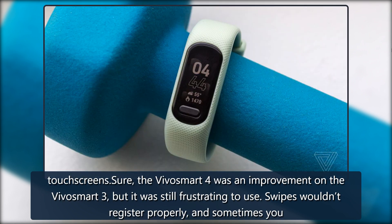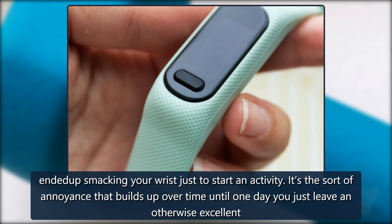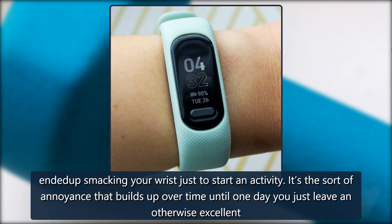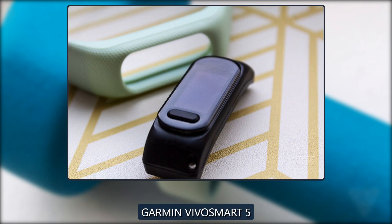The VivoSmart lineup has always been plagued by unresponsive touchscreens. Sure, the VivoSmart 4 was an improvement on the VivoSmart 3, but it was still frustrating to use. Swipes wouldn't register properly, and sometimes you'd end up smacking your wrist just to start an activity. It's the sort of annoyance that builds up over time until one day you just leave an otherwise excellent tracker to collect dust in a drawer.